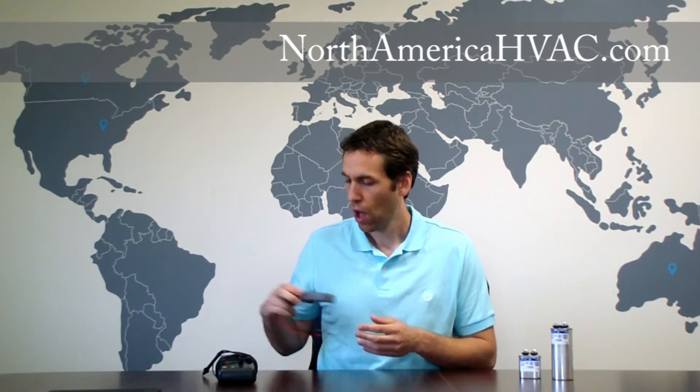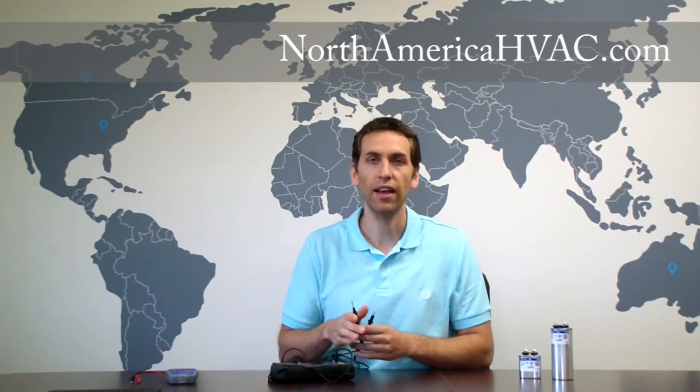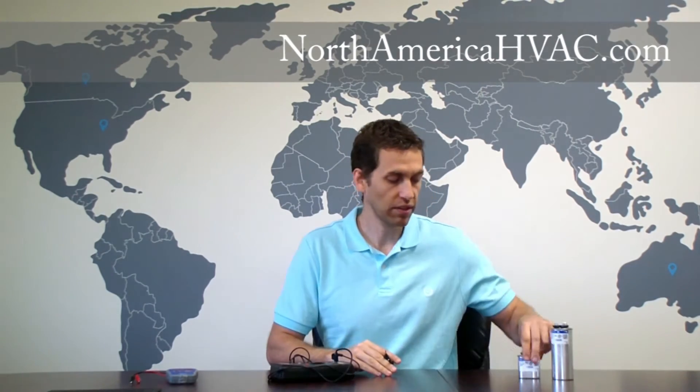Very simple to do. If you want a capacitor tester, we do sell them in our store at NorthAmericaHVAC.com, but most people have in their home is a common household voltmeter. So the question is: can you do the same test with a household voltmeter? Yes and no. You can tell whether or not the capacitor is good, but the information you're going to be getting is not going to be as precise as with the capacitor tester. So let's demonstrate this.